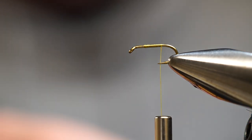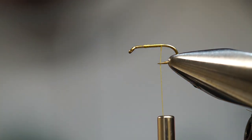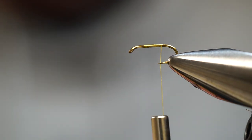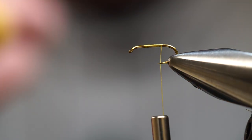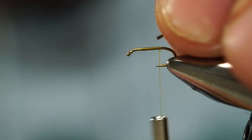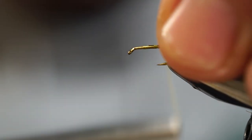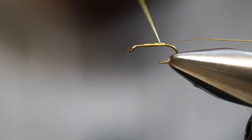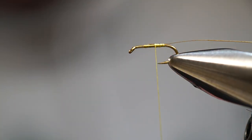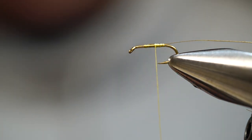The next pattern we're going to tie is the Puff Daddy — this is just a soft hackle variation. Instead of using hen backs, saddles, pheasant rump, and whatnot for the collar, we're going to use a CDC feather. This is a pattern I came across while fishing the South Holston River a number of years ago. Again, the concept of everything I tie these days is pretty simple — they're more suggestive. Even though we're using a color scheme that can imitate a Blue Wing Olive, it's a simple pattern that can imitate a wide range of insects.